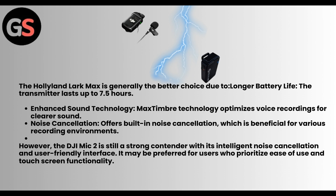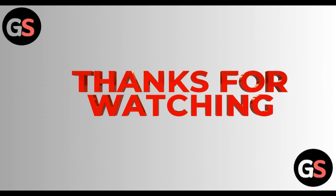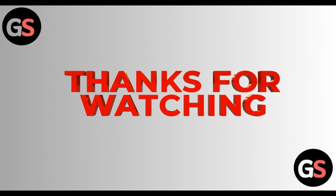And that's it. Thanks for watching. Do like, share, comment, and don't forget to subscribe to our channel.